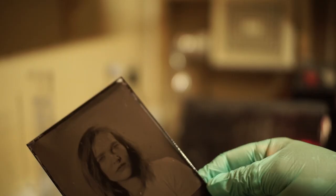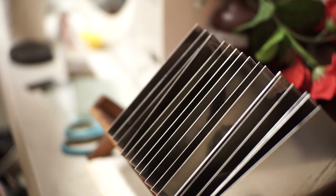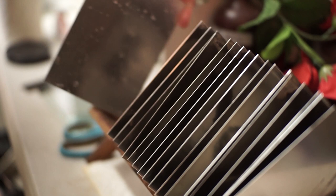My name is Jim Cost. I consider myself to be a photographer, though some people say I'm a mad scientist. I take photos with a process from 1851 called the wet plate collodion process.